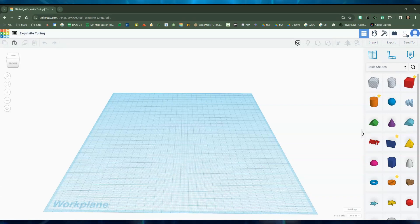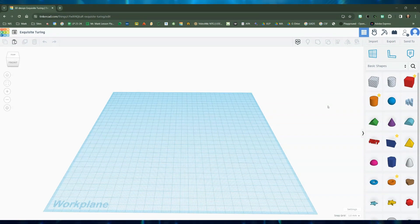Hi, my name is Mark and I'm going to use Tinkercad to build a hinge like you might find in a finger or a door or something like that. So let's get started.